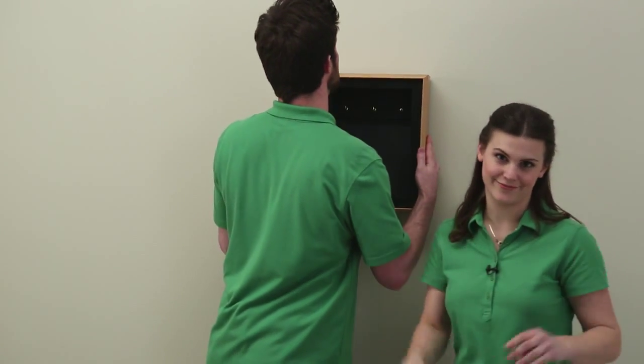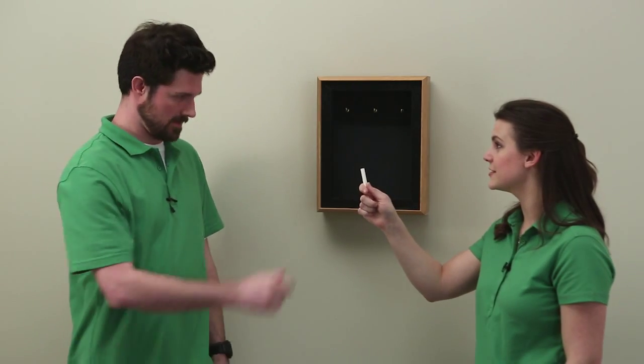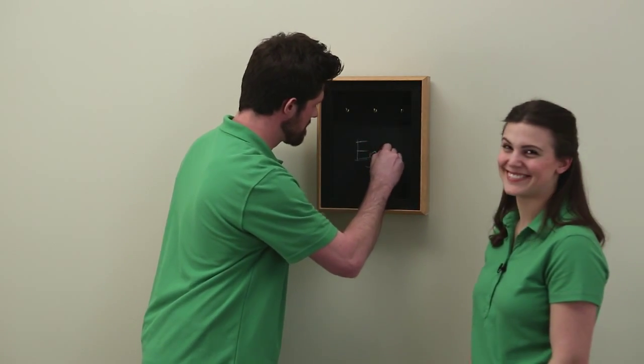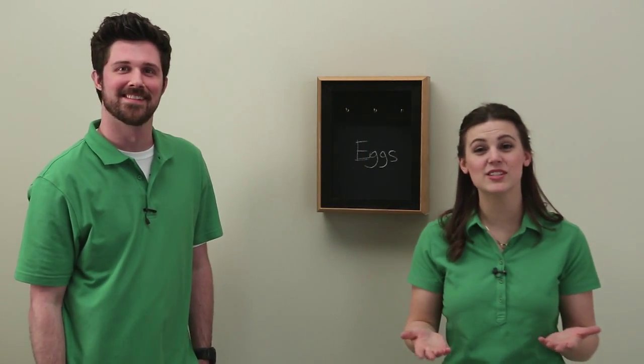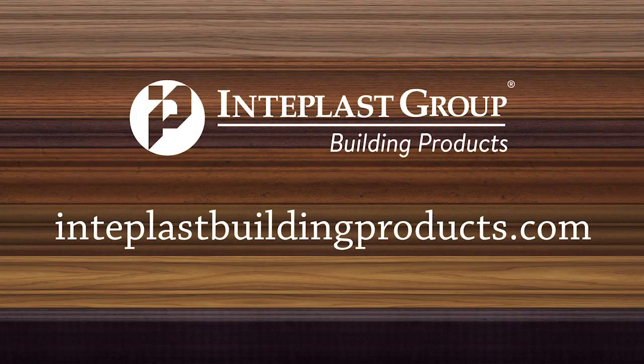You're now ready to hang your handy key cabinet and restore order into your life. Joe demonstrates the chalkboard side with a reminder: "Don't forget the milk." Thank you so much for joining us. We'll be back with another fun project from IP molding. To download a PDF of this and other projects, visit interplastbuildingproducts.com. IP molding is a part of the growing family of Interplast Building Products.